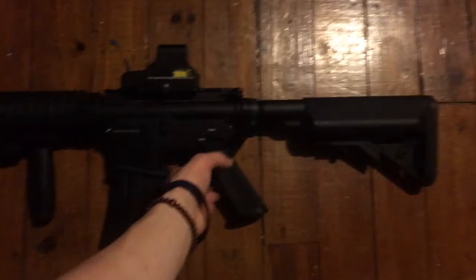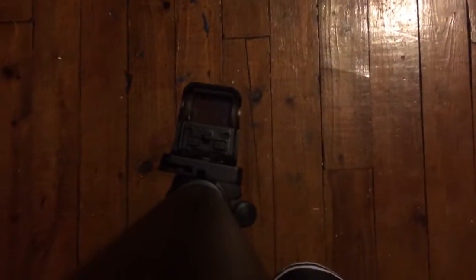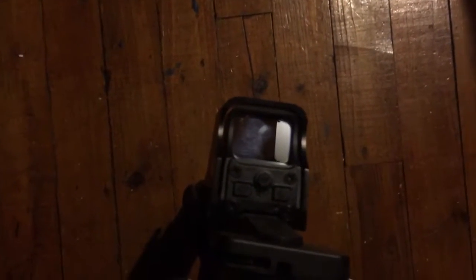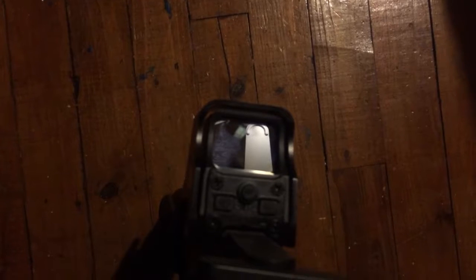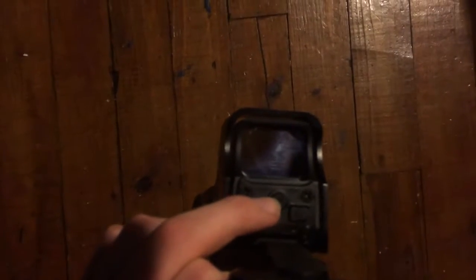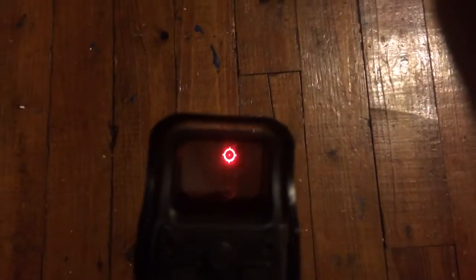As promised, I will show you what it looks like when it is on. Right there — you can see the control panels for it. That's the down arrow, the middle button says NV, and that's the up arrow. You can push either one. And there it is — that's what it looks like with the red dot.